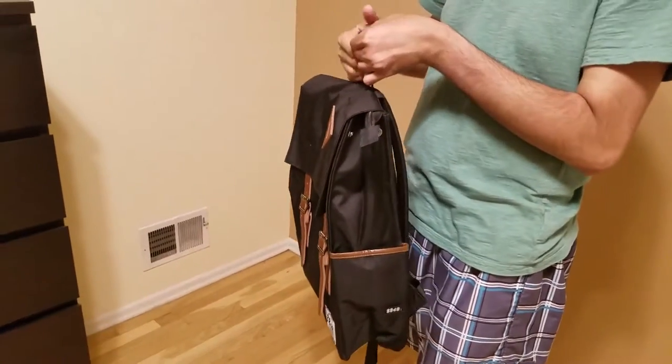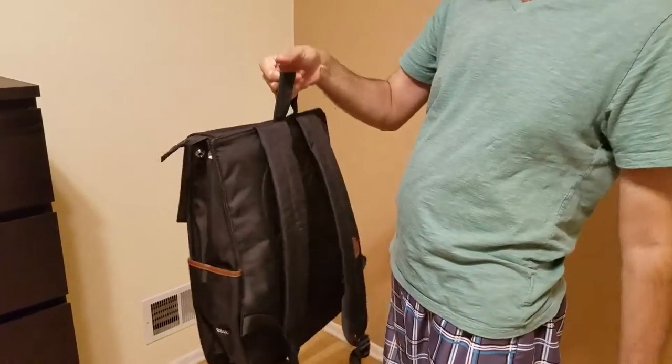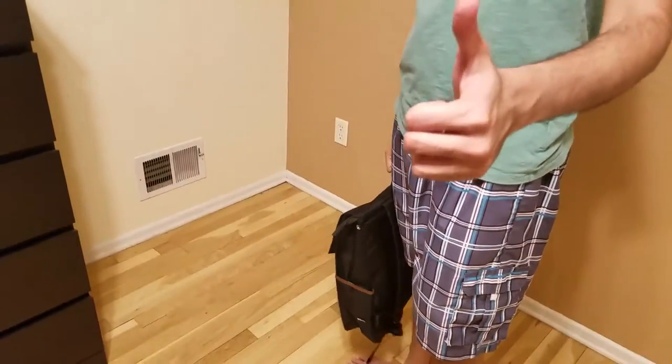My laptop is really heavy because it is a large laptop, and it looks like the bag is holding up pretty well. No issues so far. Thank you.